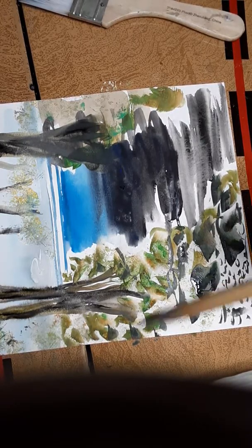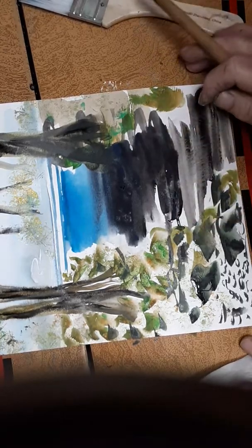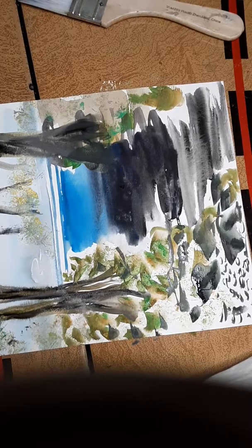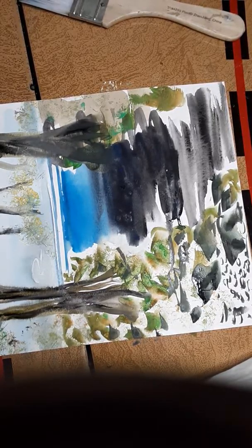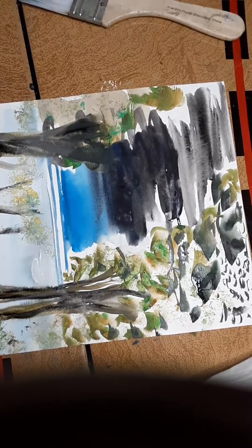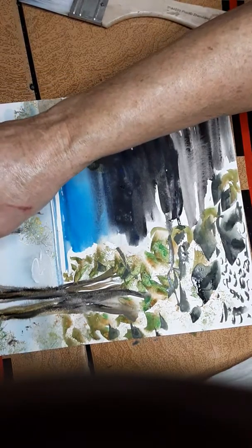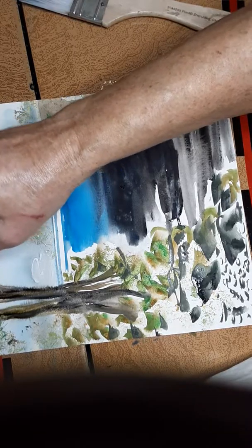I'm going to put in some tiny leaves and show you how. Right now I want the waterfall area to dry, so I'll put in some tiny leaves and detail. I'm going to go like this — you're going to watch me drop it down and just put some in. You can wiggle it — you want some definition here.